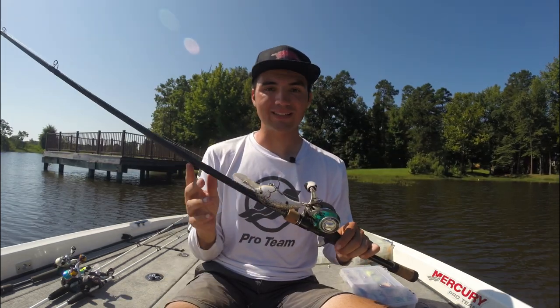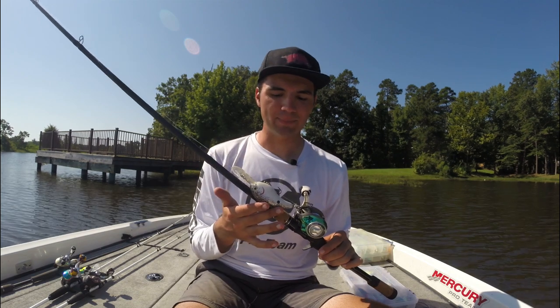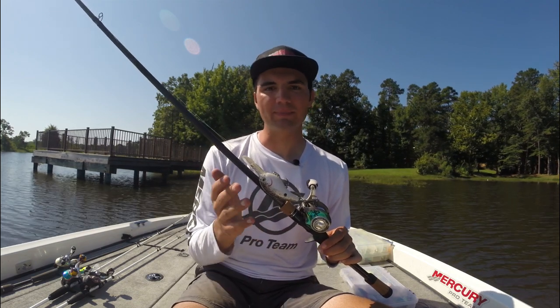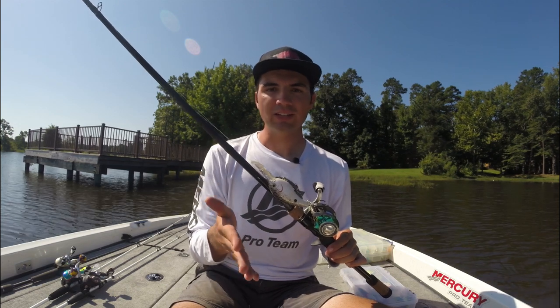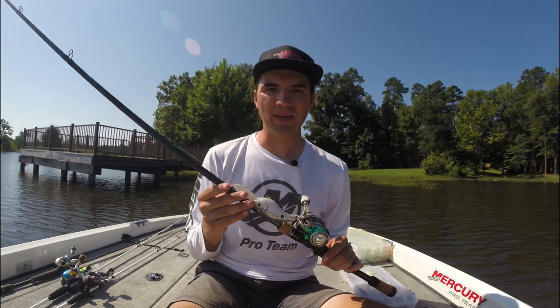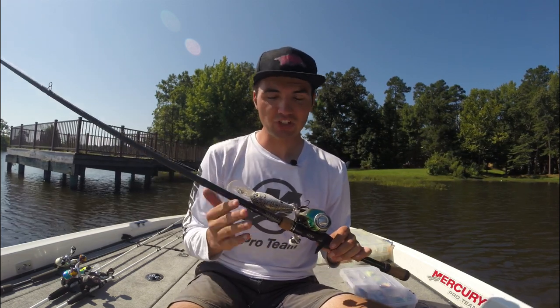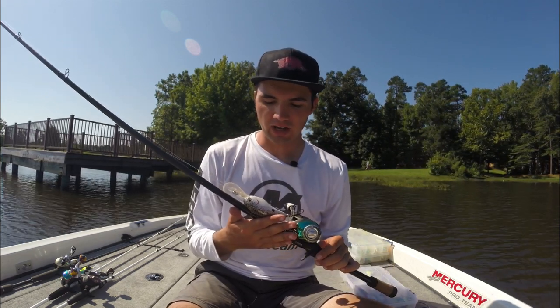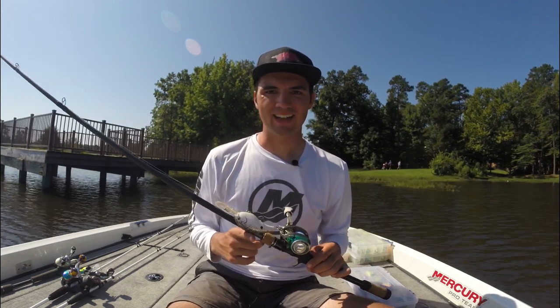That's a brief intro to my thoughts on deep diving crankbaits. I could talk for hours on this topic — it's one of my favorite ways to catch big bass. If there's anything you want me to cover that I didn't mention, leave a comment below and I'll be happy to make another video. If you enjoyed this, hit like and subscribe, and share it with a friend who might be struggling with their deep diving crankbait fishing. Thanks for watching — see you next time.